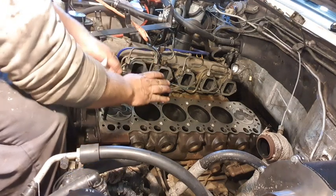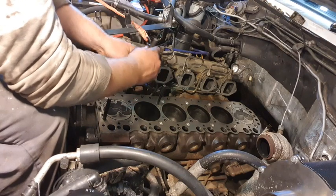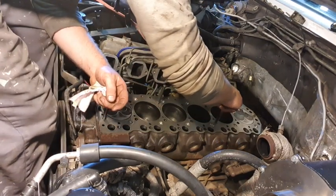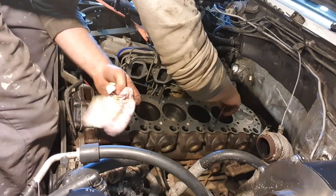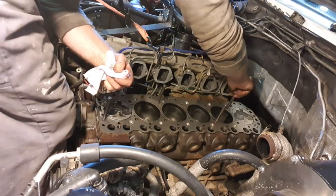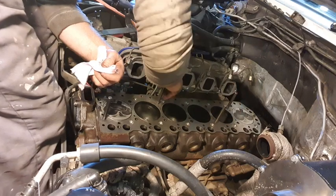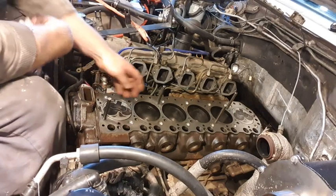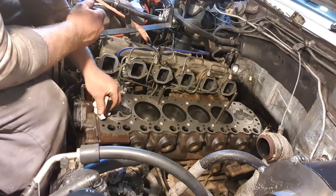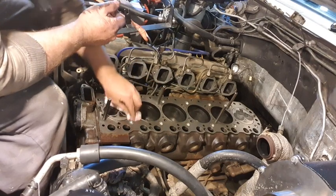I just worried that when you lower the head, what if the gasket had shifted? Then you go to drop your head bolts in and they don't go through, and then you're trying to position the head gasket. I just feel like this was a smart idea to just help everything locate itself nicely — whether it's right or wrong. I'm placing the guide bolts in position now, and everything's looking nice and clean.